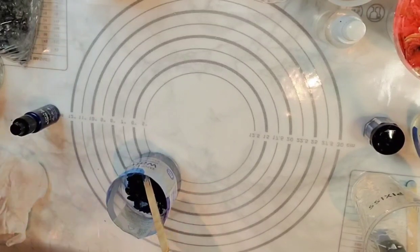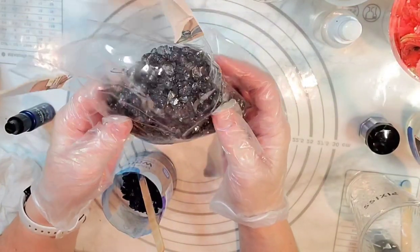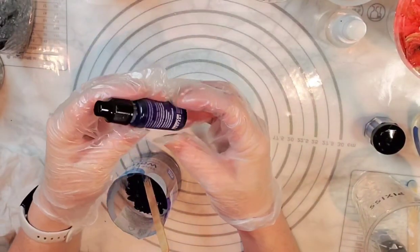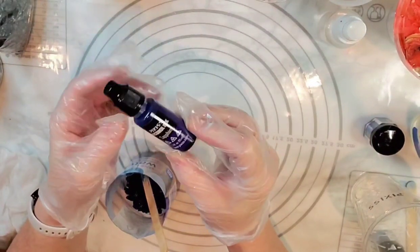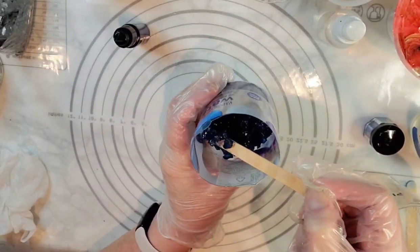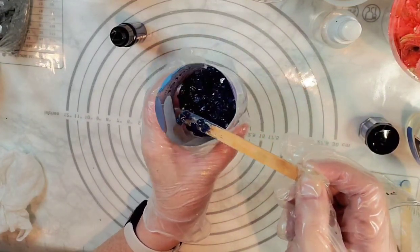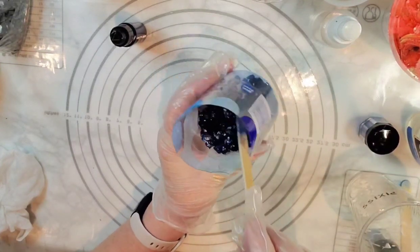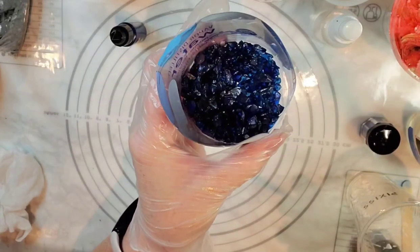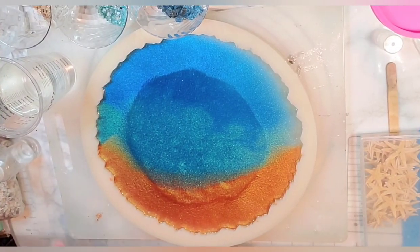I'm back just really quick to say that for the deepest part of my ocean, the darkest color I had was the black crushed glass and I didn't want black out there — I wanted a dark blue. So I tried mixing my Pixis sapphire blue alcohol ink with the black to see if anything would happen, and amazingly it didn't even matter that it was black — it took on the sapphire blue color really easily. That was a success. I'm going to be laying this out now to dry.